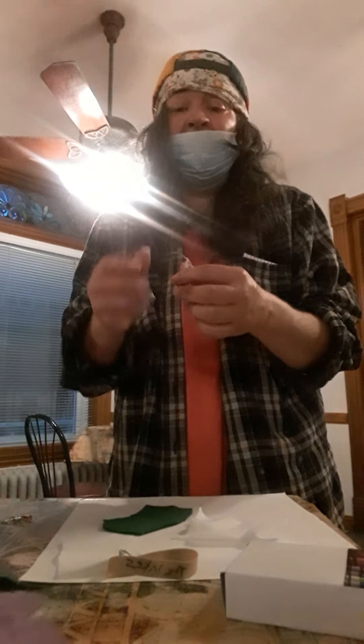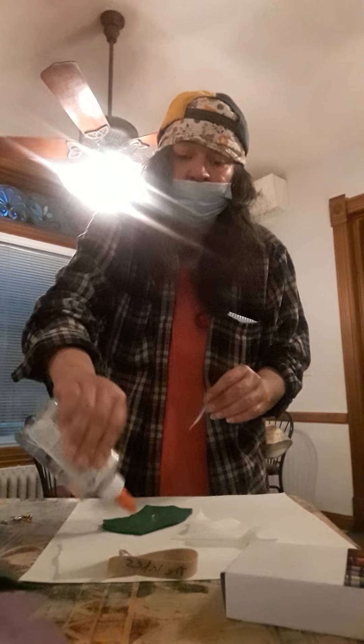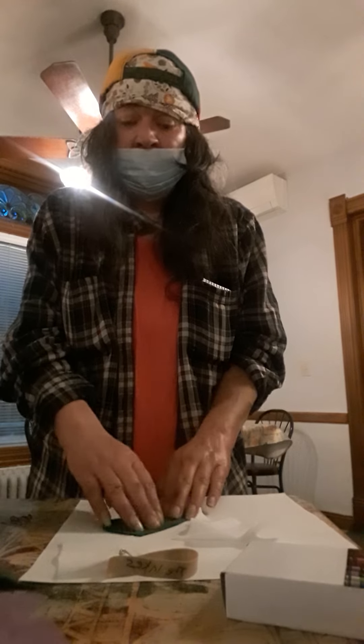And then I'm going to take some other felt and glue it on and place it there. I found this feather outside and I'm going to glue it on — it goes just on a bird. I don't know what bird, maybe a pigeon, seagull, or something.